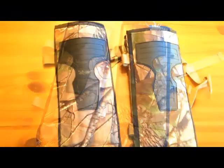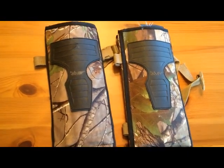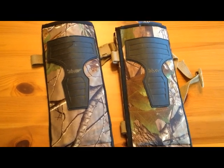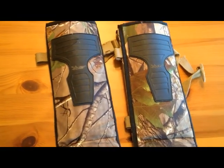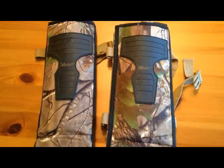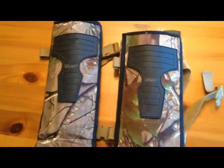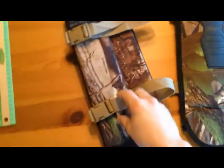These are pretty cool. I like them because you can put them on with anything — you don't have to wear boots. If you want to wear tennis shoes or hiking shoes or boots, you can wear these as well. You don't have to go and put on your snake boots if you want that protection.